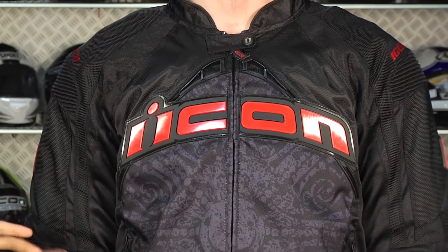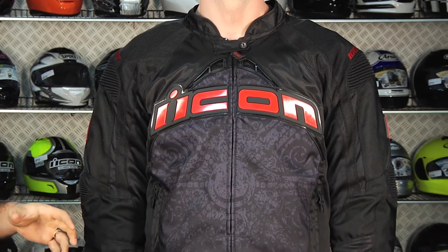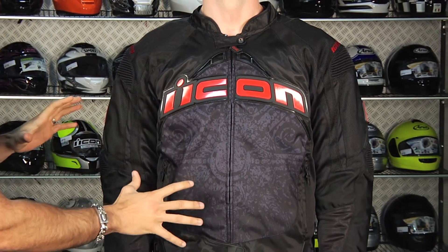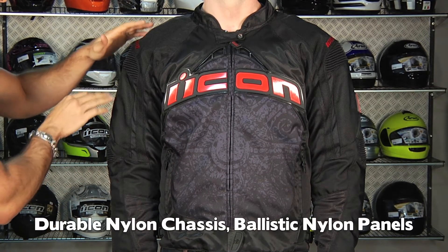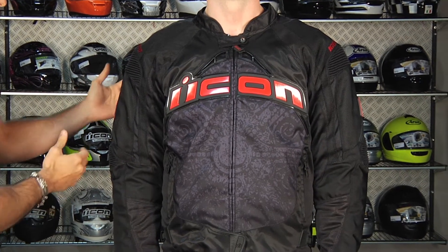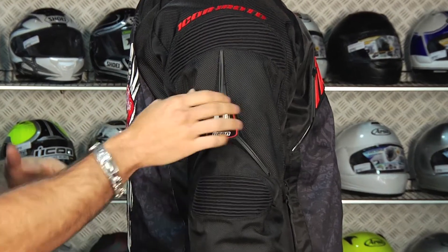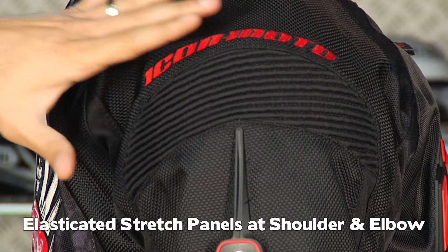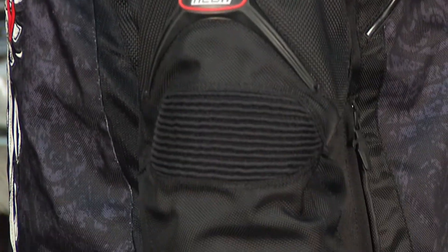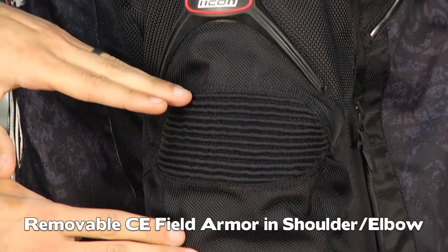You can see the style of this jacket — it's going to have a lot of different solid colors as well as graphics available from Icon. It's a main textile construction with ballistic nylon impact areas or reinforcement along the elbows and shoulders. Notice that we have TPR — thermoplastic rubberized inserts for style — and elasticated stretch panels at the shoulder as well as the elbow along these impact areas. You're going to have internal Icon CE-rated Striker armor at the shoulder as well as the elbow.